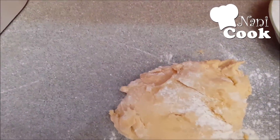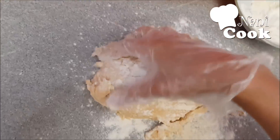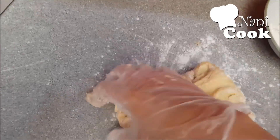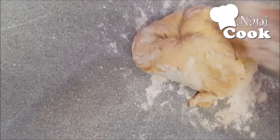We will add a little more — we will add 50 grams of the other ingredient. We do the same way.